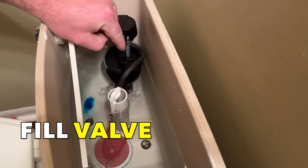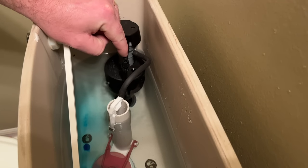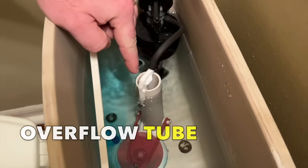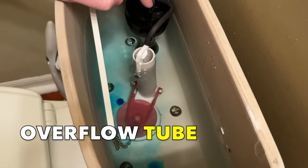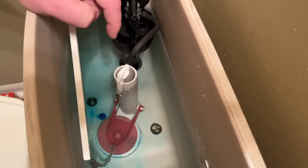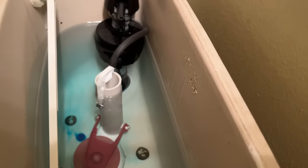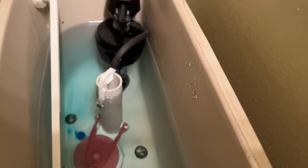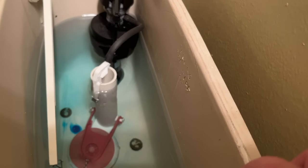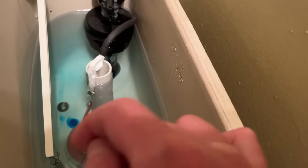Looking at the fill valve — that's just running fresh water. This is the overflow, which actually maintains the level in the bowl through the flush. And then you have your main fill, which actually occurs through the bottom of the fill valve itself. So the bottom of the fill valve fills the tank and the overflow is filling the bowl, actually maintaining the water level in the bowl.